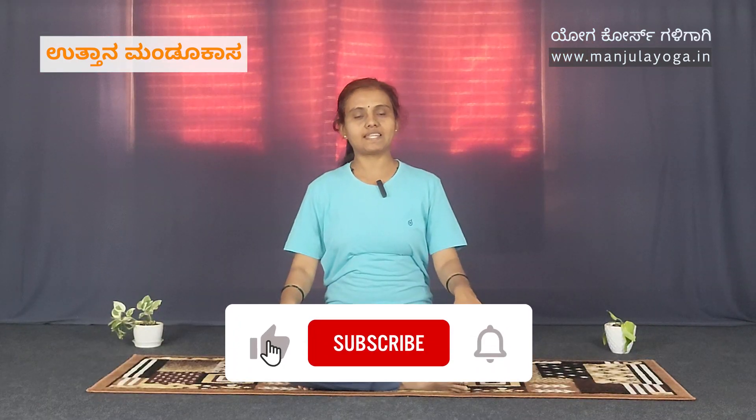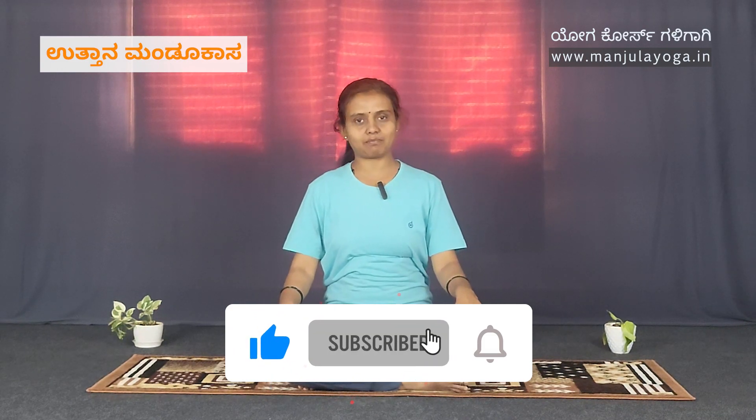Please like, share, and subscribe. Namaste!